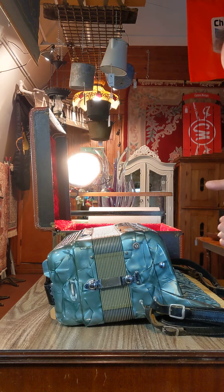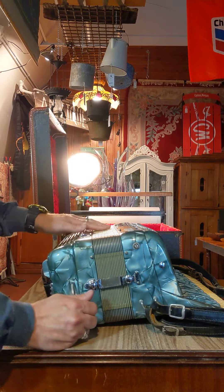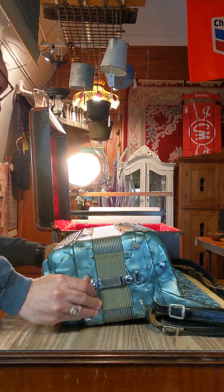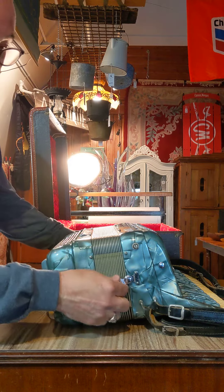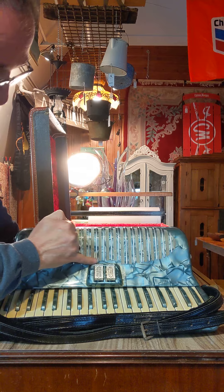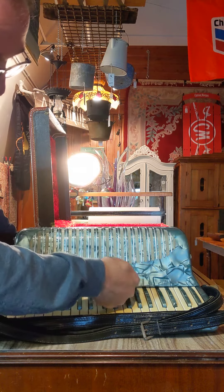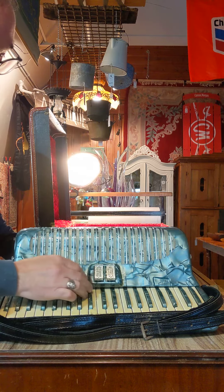Hey everybody, Rising Phoenix Antiques. Just wanted to do a really quick demo on this Polina Italian-made accordion. Real quick, both side metal straps are intact. The one thing we did notice about this accordion is it looks like a repair was made at some point in its life. As we can see, there's some glue residue going around this button housing.